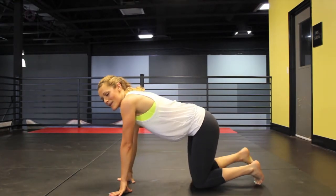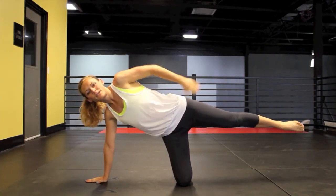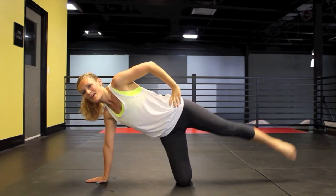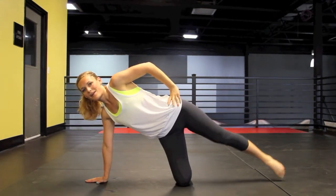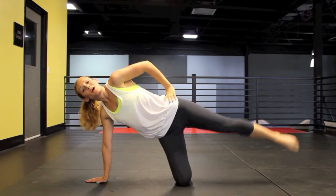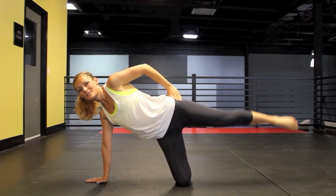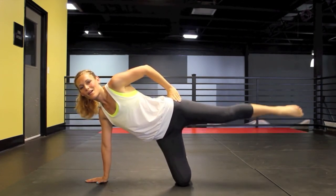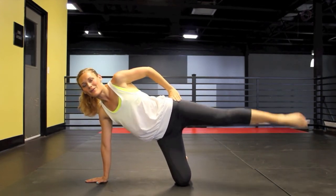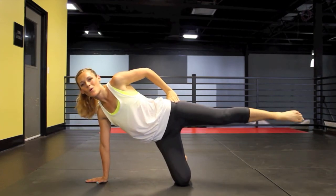We're going to switch over to the other side. Back on all fours, open up your body, bring those toes pointed back, and move into a side plank. Point your toe down, lower it and raise it — touch the floor every time. We're working the top leg while also engaging the bottom leg. Now tiny circles — forward first, then backwards. Great job.